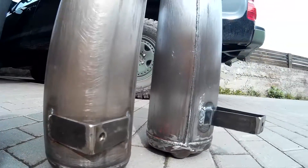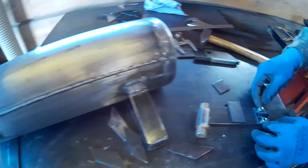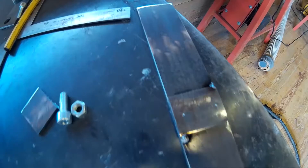We decided to do air suspension because rear suspension does not work well when a vehicle is fully loaded or not loaded at all. To control suspension, we plan to use airbags with lightweight regular springs.